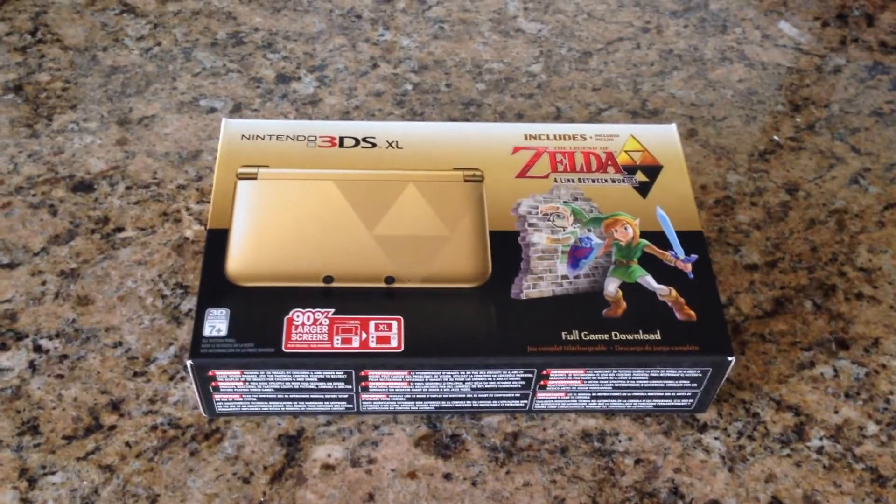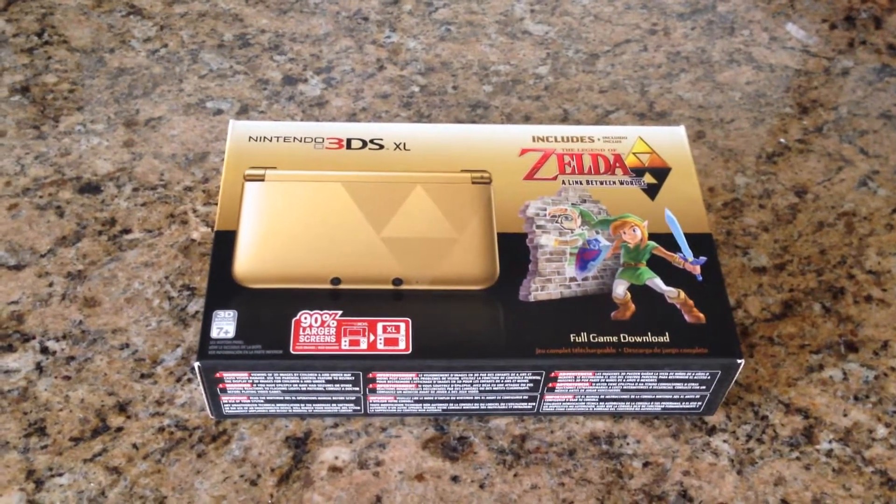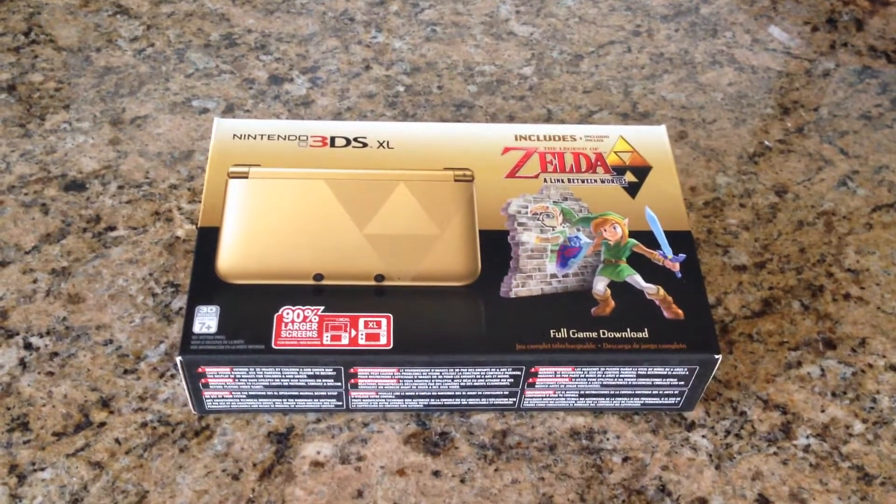Eventually, a couple weeks later, I think it got announced for North America and right away I went online and pre-ordered this thing. I just got it in the mail today and thought I'd do a quick unboxing here.